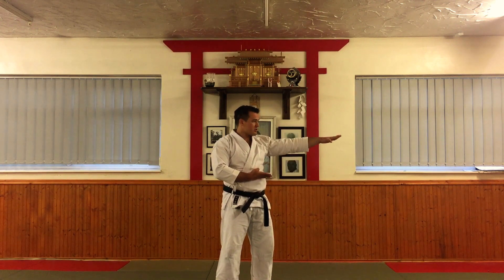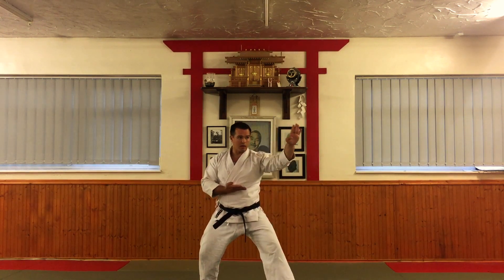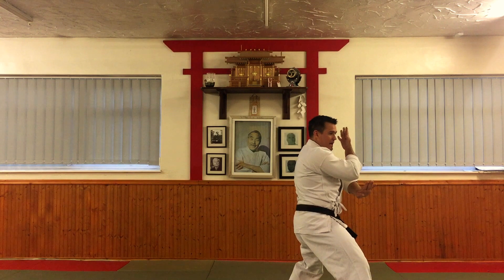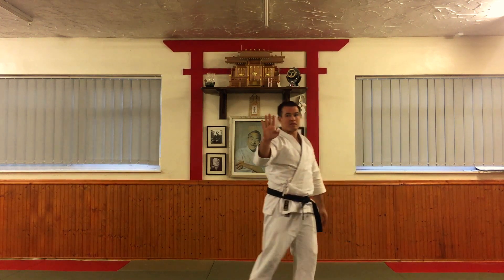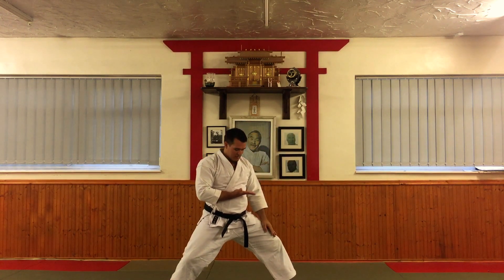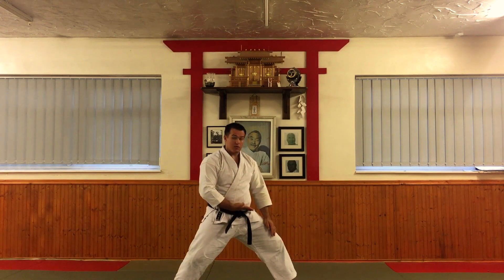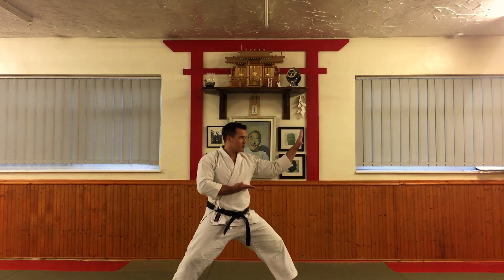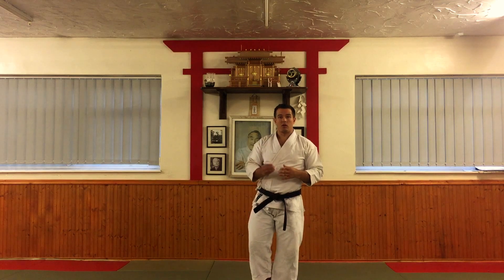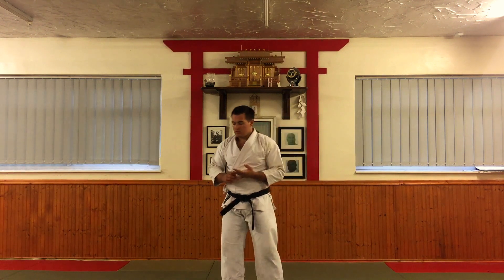Key points in our basic version of shuto-uke: you are in kokutsu-dachi, which is back stance — the feet should be in a straight line. The arm position is neither too low nor vertical; it should be in the middle, approximately 45 degrees. When transitioning between the block, in our basic form, the front hand drops and covers, and as you land, this foot comes across, blocks, rotates just past the centre line. This arm, if I were to flatten it, would sit just over my sternum — just below rather than too low. The arm is flat, the spine is nice and straight. We use kokutsu-dachi; other styles may do variations, or neko-ashi-dachi.